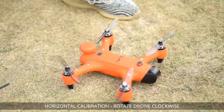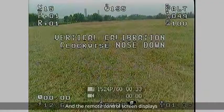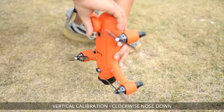Rotate drone clockwise. The system is now in calibration mode. Holding the drone horizontally, rotate the drone clockwise until the green LED lights slowly flash and the remote control screen displays Vertical Calibration.